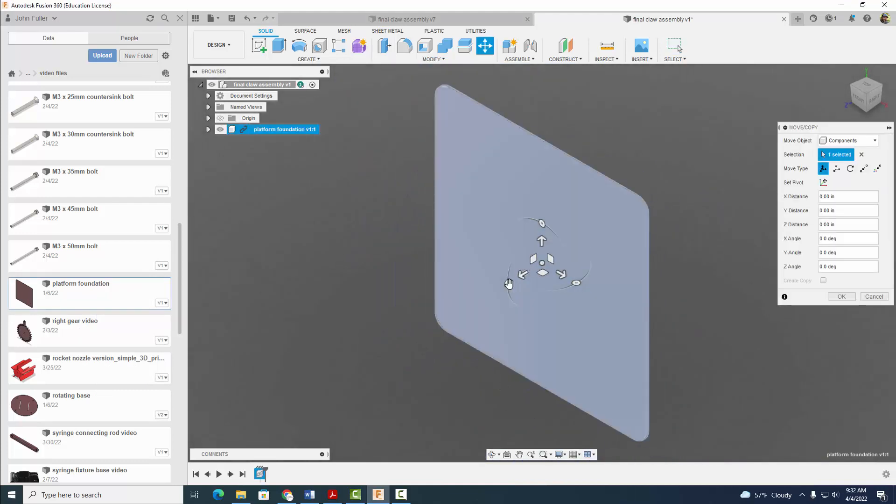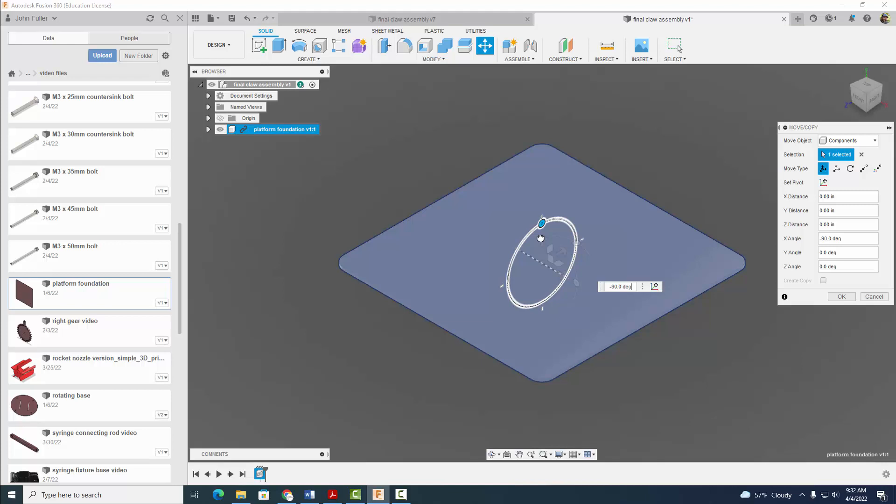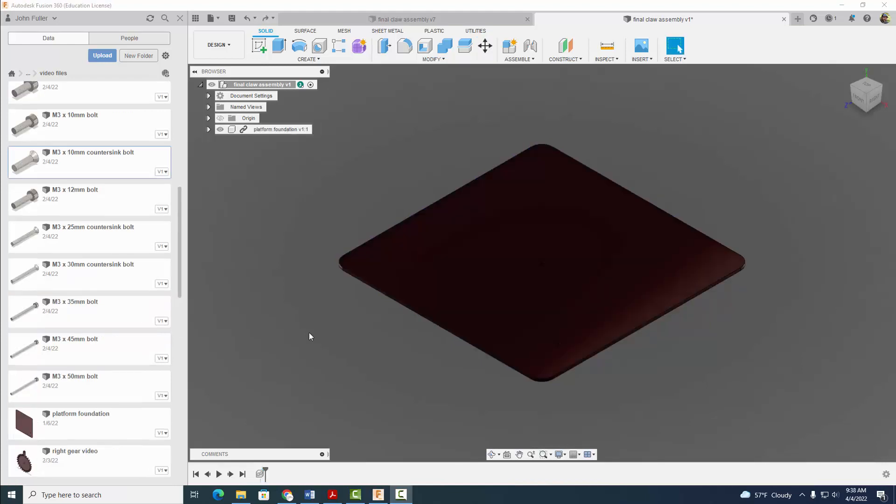And I'm just going to rotate it here 90 degrees and select OK. Next thing we're going to do now is go ahead and insert our M3 by 10 millimeter countersink bolt. One thing worth noting is please make sure that you have all of your hydraulic claw files here in your data panel before you start this.